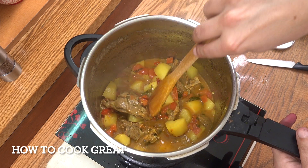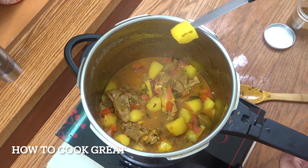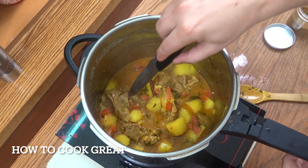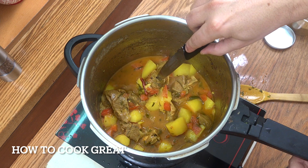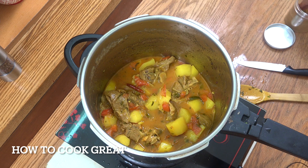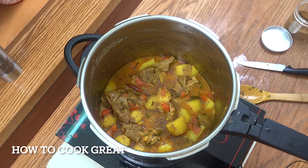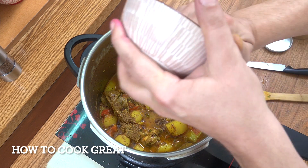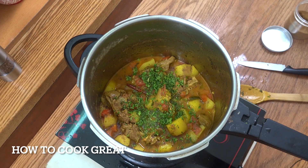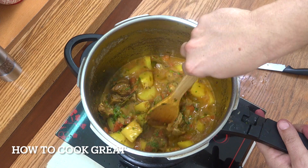That is looking beautiful. Perfect potatoes, beautiful tender meat — really, it really is super tender. Check it for salt. We're going to go now with a nice big pinch of garam masala powder. We're going to drop in a last little bit of cilantro or coriander, chopped. Give that a mix, get that in a bowl.